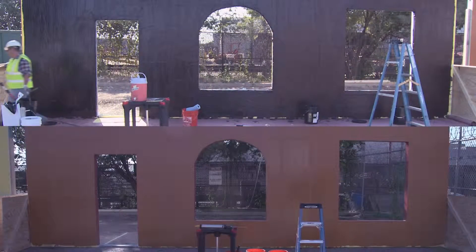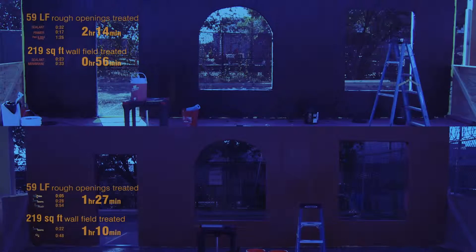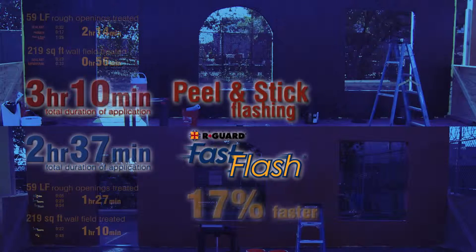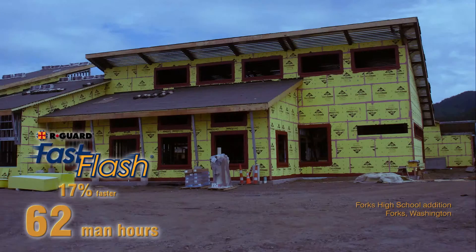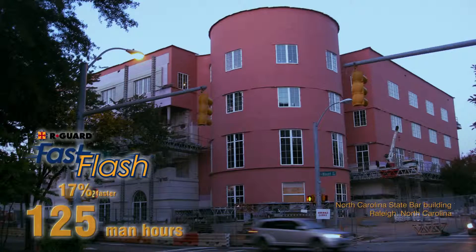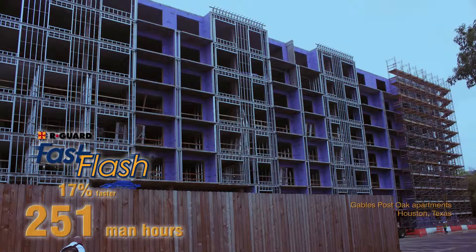Now both systems are finished and we can tally everything up. When all is said and done, the Fast Flash system was 17% faster than the peel and stick flashing. With the size of this demonstration, that translated into Fast Flash beating peel and stick by 33 minutes for one worker — one half man-hour faster. For a similar project of 25,000 square feet, like this high school in Washington, Fast Flash would be 62 man-hours faster. For a 50,000 square foot project like this state government building in North Carolina, Fast Flash would be 125 man-hours faster. And for a 100,000 square foot project like this apartment building in Texas, Fast Flash would be 251 man-hours faster.